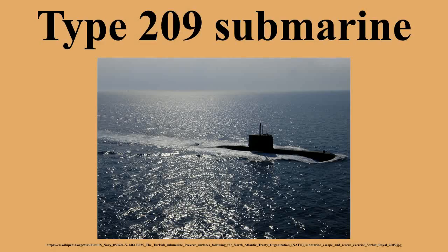The Type 209 is a class of diesel-electric attack submarine developed exclusively for export by Howaldtswerke-Deutsche Werft of Germany. The original variant was designed in the late 1960s. Despite not being operated by the German Navy, five variants of the class have been successfully exported to 13 countries, with 61 submarines being built and commissioned between 1971 and 2008.